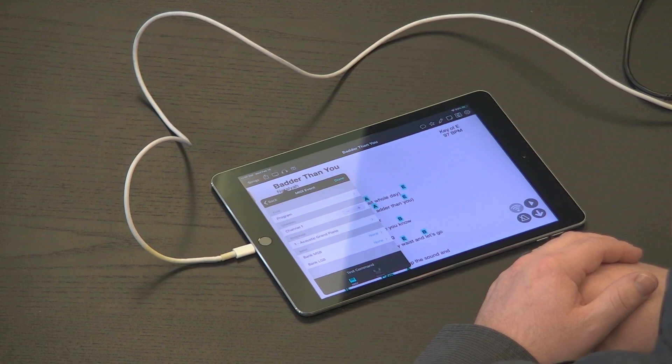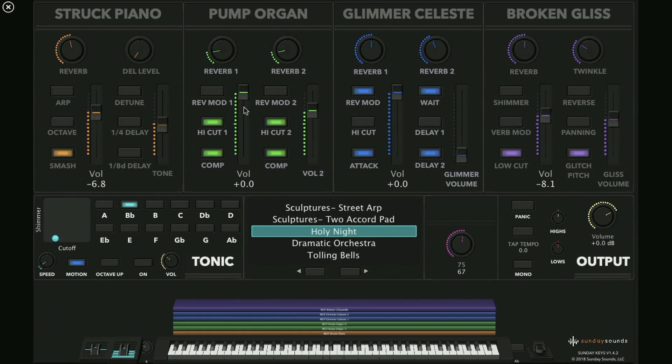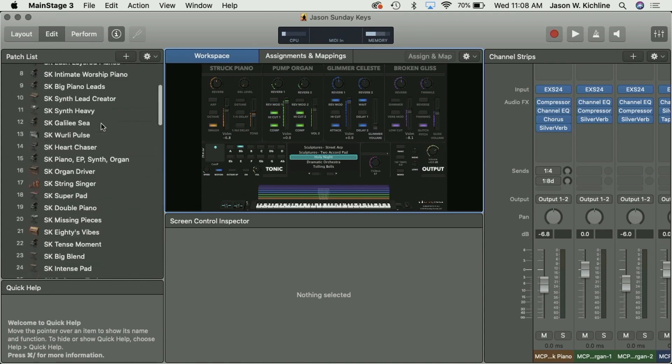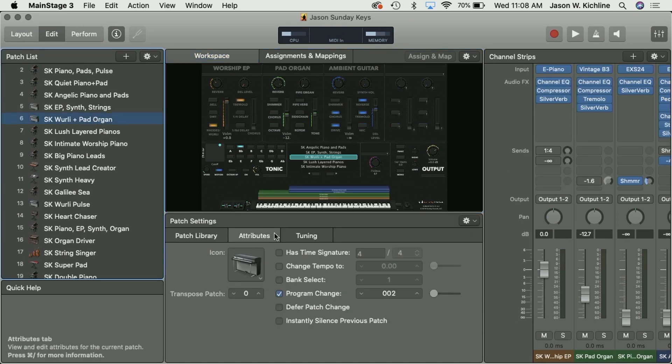I can then test this command. The MIDI will flow from my iPad to my computer and automatically change my patch in Main Stage. Let's switch to Main Stage and see how that worked. I'll exit performance mode, go into all my patches, and click on a patch.